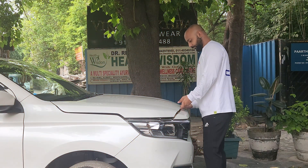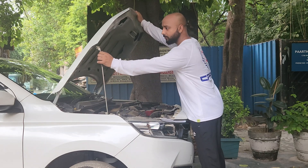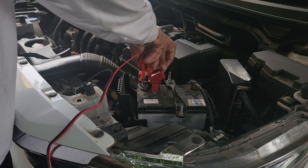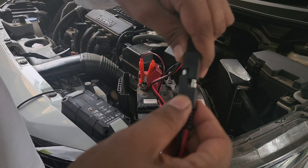The same process applies for charging your car battery. Open the bonnet, locate the battery, remove the cover, put the clips on the battery terminals, connect the wire with the charger, turn it on, and here you go.